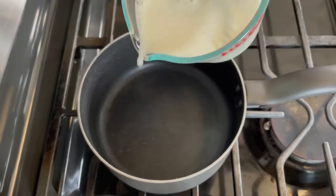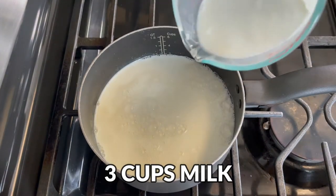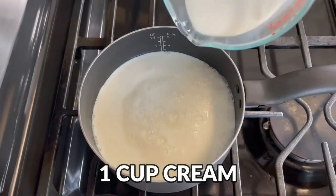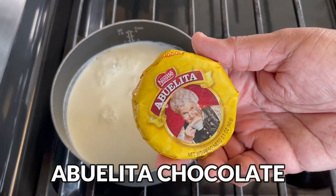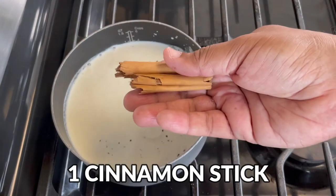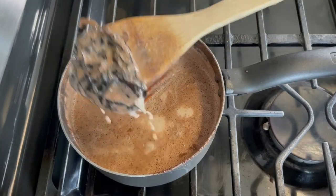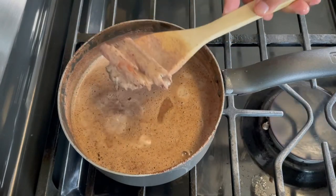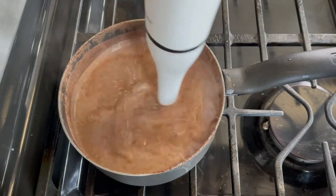Now for the spiced hot chocolate. In a medium saucepan, add 3 cups of whole milk. I like to add 1 cup of cream to make the hot chocolate slightly thicker. We're making Mexican hot chocolate so we have to use Abuelita chocolate — add 1 tablet, okay maybe 2 tablets — along with a cinnamon stick and 1 dried ancho chili pepper. Bring to a simmer and cook for 10 minutes. After 10 minutes, remove the chili and the cinnamon stick. I like to whip the hot chocolate to make it nice and homogenous.